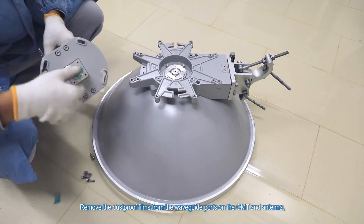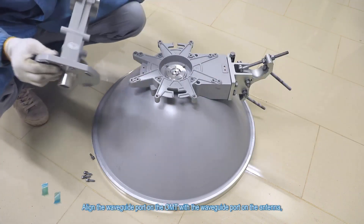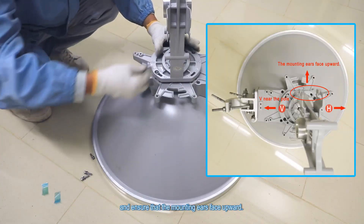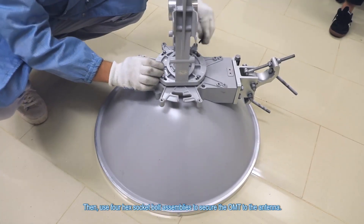Install the Dual Polarization Direct Mounting OMT. Remove the dustproof films from the waveguide ports on the OMT and antenna, and evenly apply Vaseline on the surface of the waveguide port on the OMT. Align the waveguide port on the OMT with the waveguide port on the antenna, and ensure that the mounting gears face upward. Then, use four hex socket bolt assemblies to secure the OMT to the antenna.